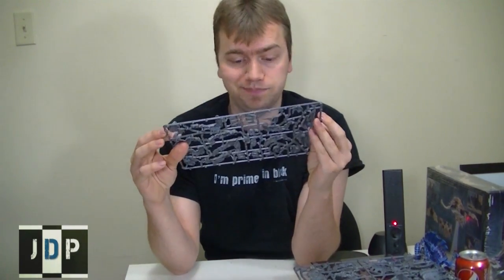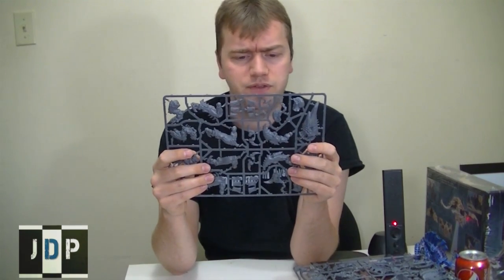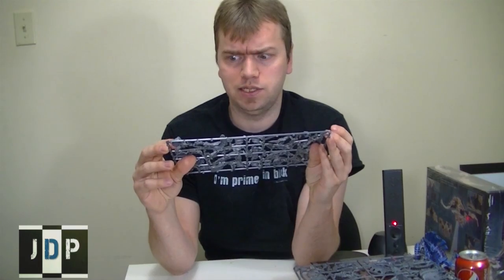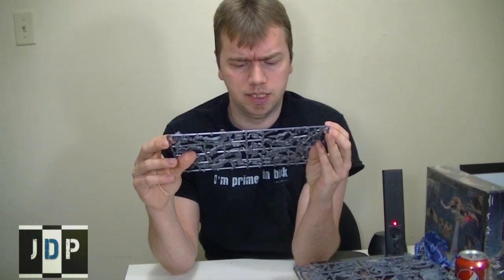So here's the new monster creature for the new Tyranid Codex. I like the Exocrine — I'm probably running that more commonly than the Herospex, but we'll see. I do find that the heavy support choice is much more bloated than it used to be, and the elite slot is not at all.